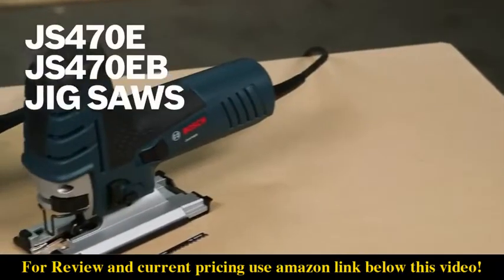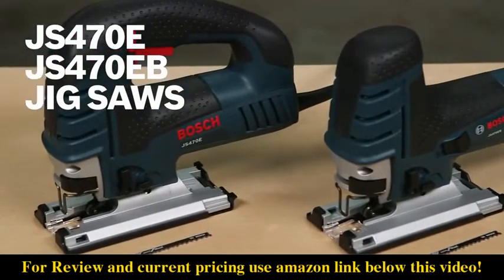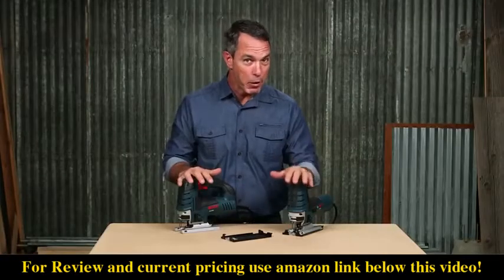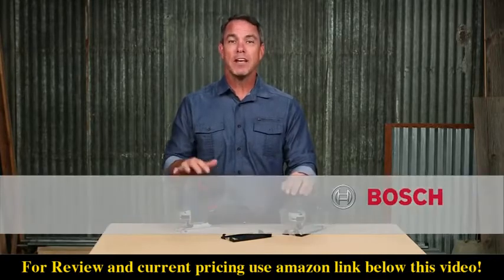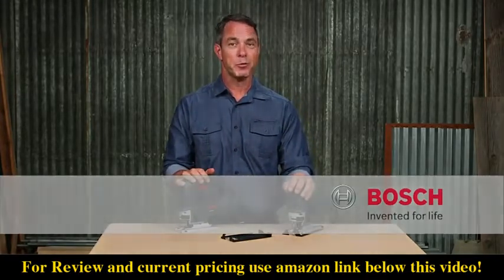These are the Bosch JS470E and JS470EB top handle and barrel grip jigsaws. For more information on these tools, see this page and be sure to check out the complete line of Bosch woodworking tools.